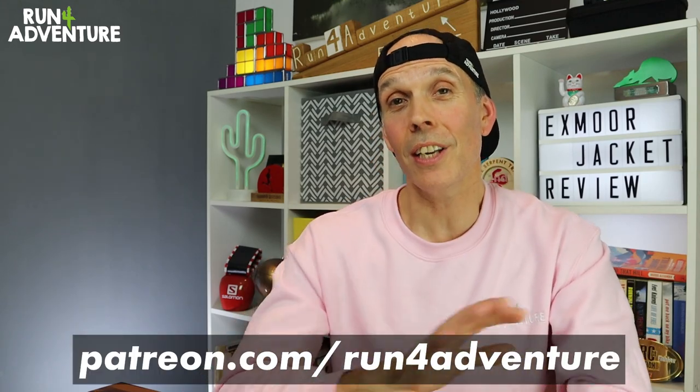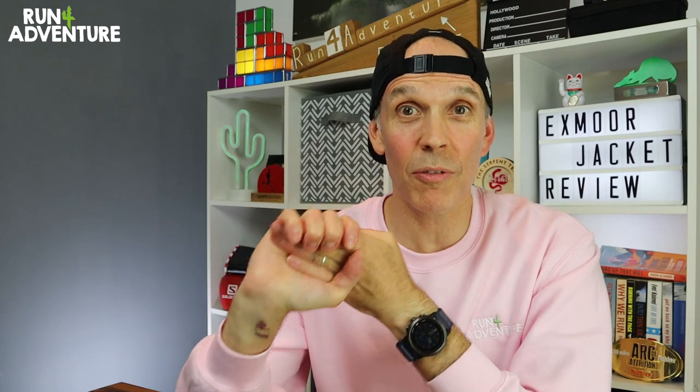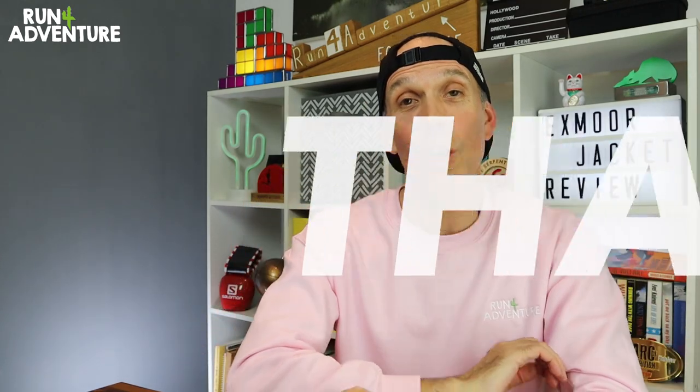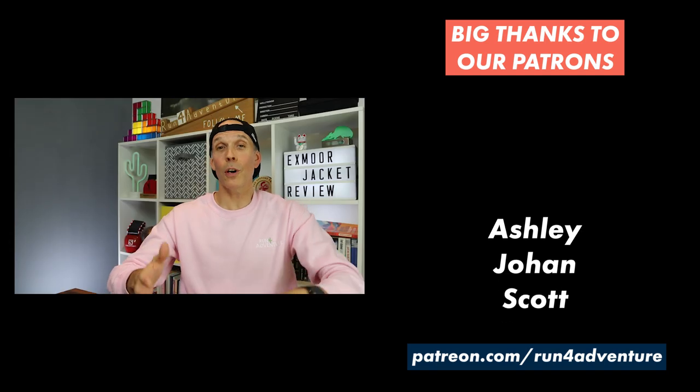If you're enjoying the content we're producing here at Run for Adventure, you can support us on our Patreon page. By becoming a patron it opens up a world of Run for Adventure perks — from exclusive Patreon content to discount codes for our merch store and some very cool exclusive merchandise. Links are in the description below. A massive thanks to all the guys and girls who have already become patrons of the channel — it really helps the channel grow as we reinvest that money into new equipment. As always, stay safe and keep on running.